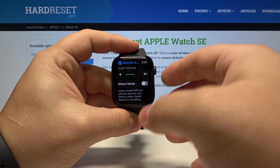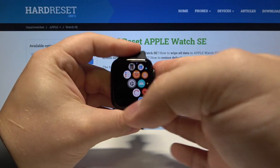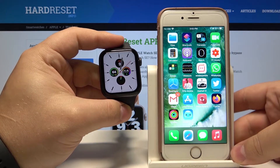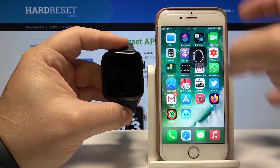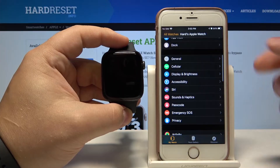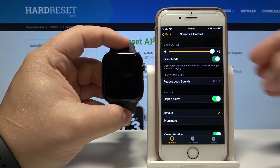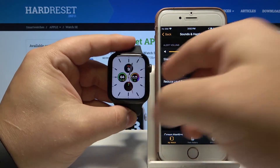You can also enable the silent mode by using the phone app. To do it, let's bring our phone right here. On the phone, let's open the Apple Watch app. In the app, let's scroll down, select Sounds and Haptics, and here we have Silent Mode. To turn it on, simply tap on the slider, and to turn it off, tap on it again.